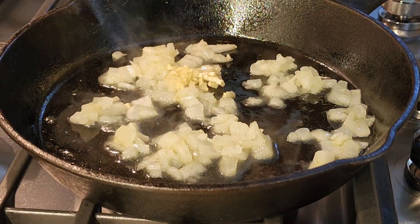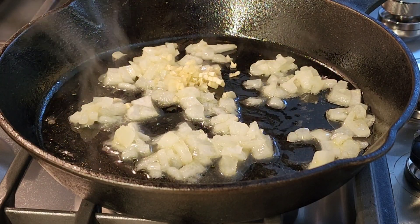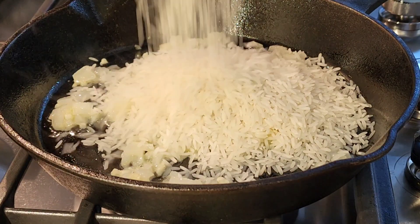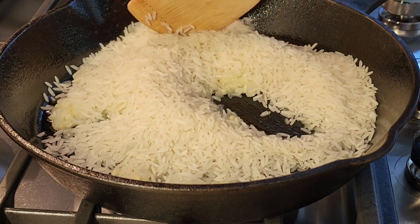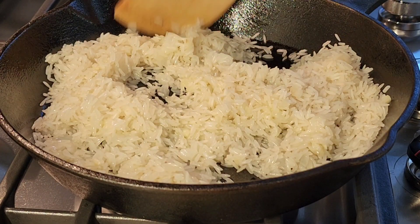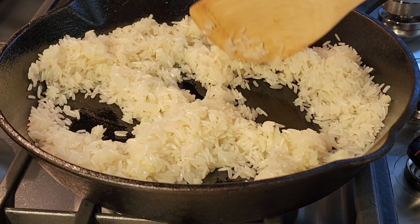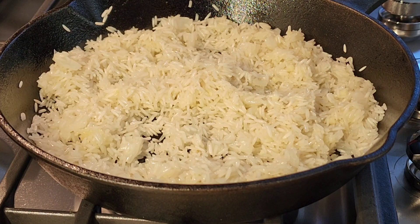Now I'm going to add two garlic cloves and cook them for about another minute. Next I have one cup of jasmine rice. I'm going to mix that together and cook this together for a couple of minutes on medium heat just to let it all combine.